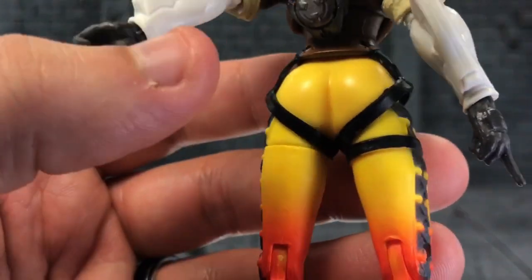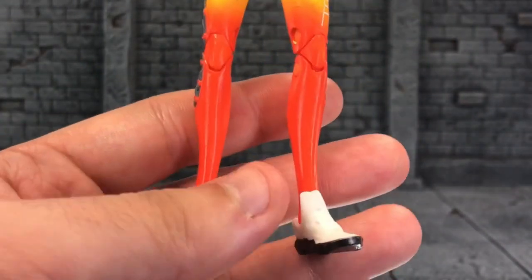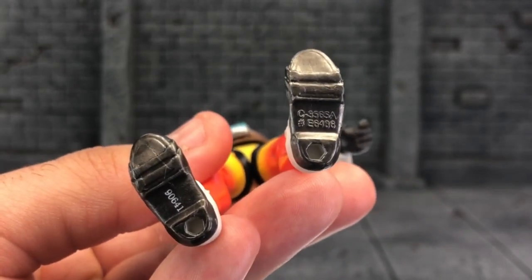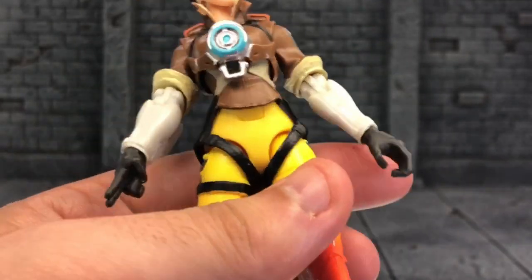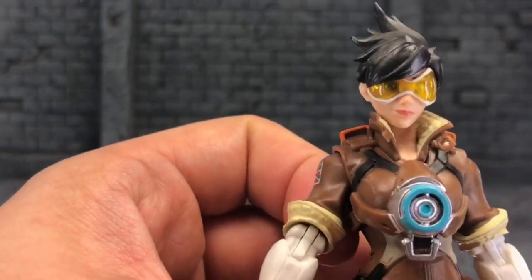There's Tracer butt, and there are some straps that go around here. Really nice. Even the bottom of the shoes have some details here, which is really nice. Man, I appreciate everything that goes into this figure.